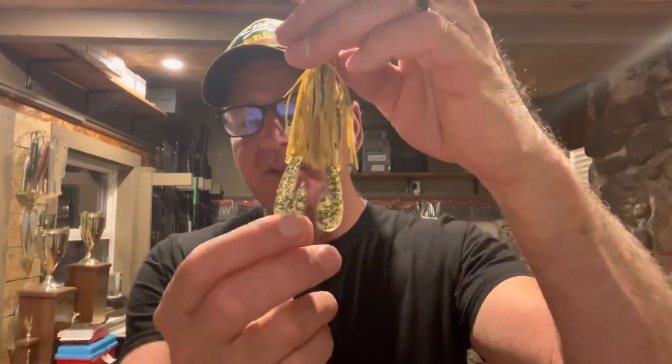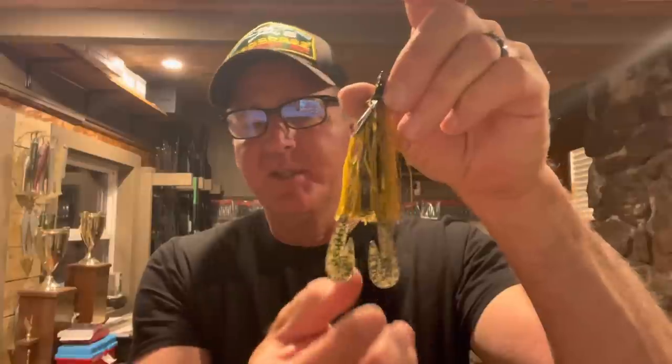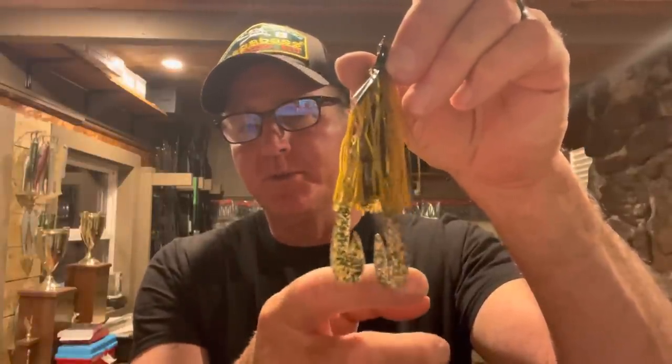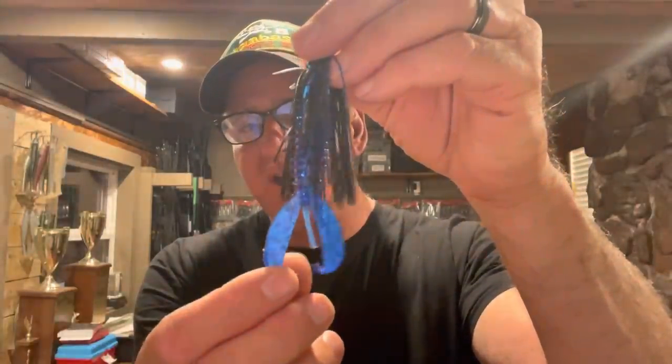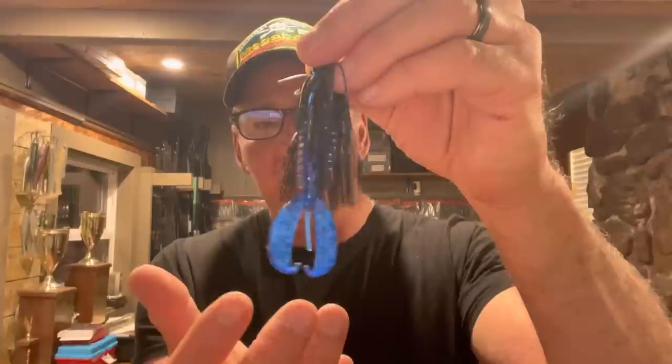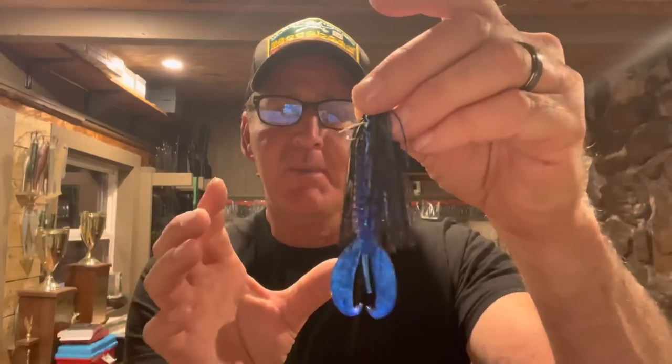To keep it simple, as far as trailer action and color, I use two different trailers based on the mood of the fish. I'll use the Zoom Super Speed Craw — similar to a rage craw — where the tails really vibrate and push a lot of water, creating vibration that fish can pick up from a distance. The other trailer is the Zoom Z Craw, which has curly legs that flap in a more subtle way. It has a lot of action but doesn't push much water, so it's better for a visual strike rather than drawing bass from a distance with vibration.